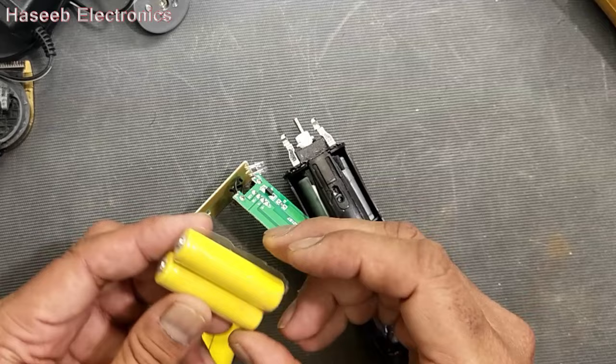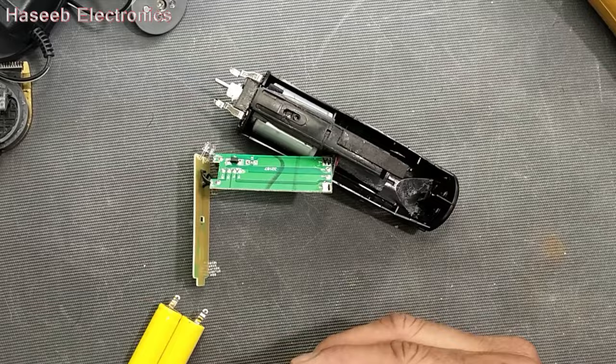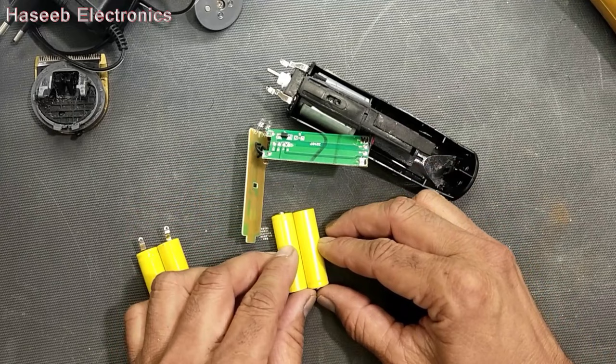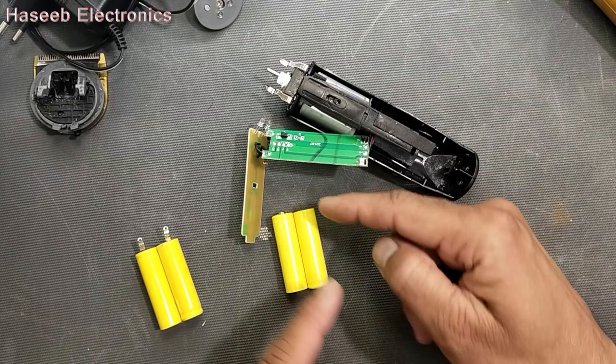I have this new battery set. We have to make it the same as before. Here it is positive, so we have to put positive here. And this end should be negative. We have to make a combination like that — make a jumper on this side so that it will come in series. We will take positive output from this point and negative output from this point.